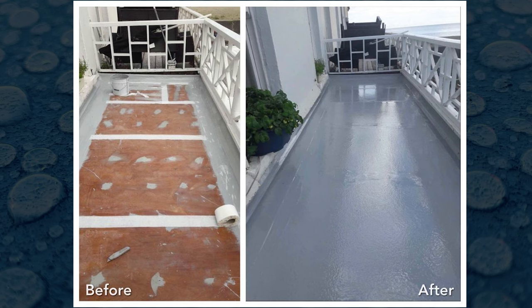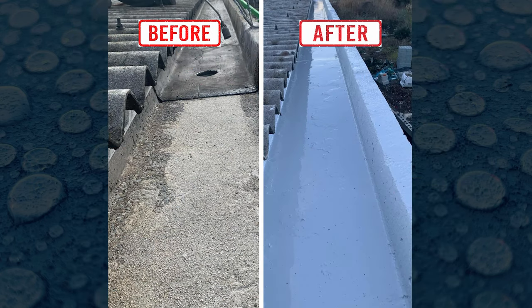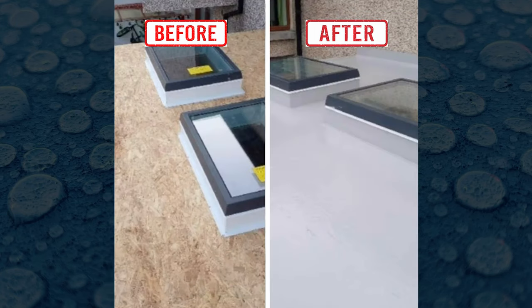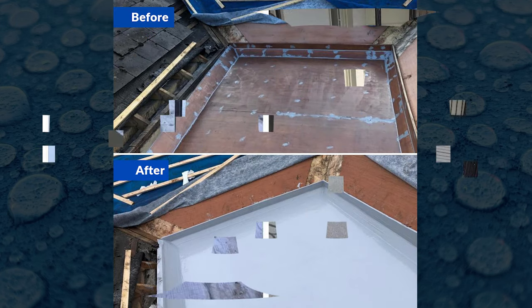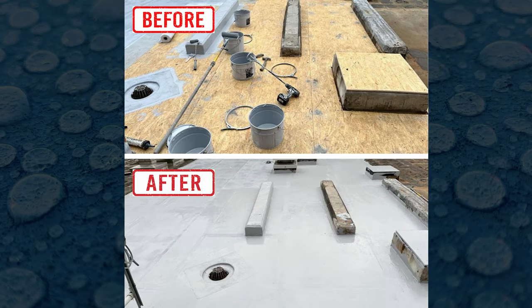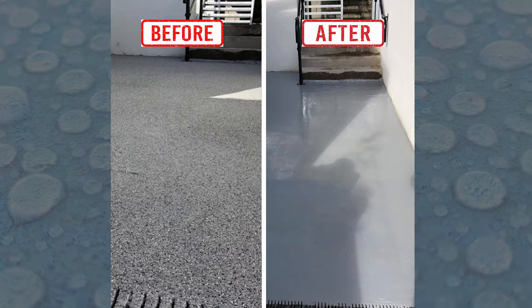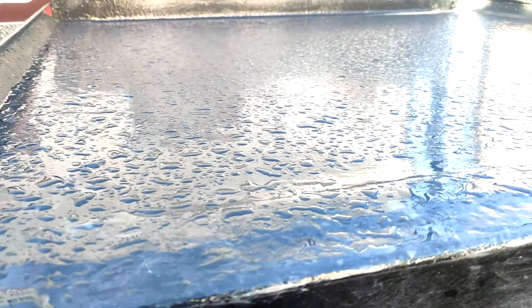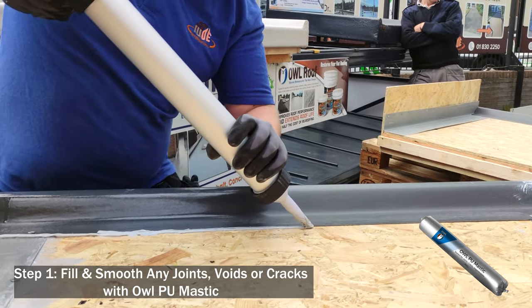The Lava 20 system has many benefits. Firstly, it is a cost-effective system. It's flexible and highly elastic, chemical resistant, maintenance free, very fast, and very simple and easy to apply. It's UV resistant, has a 25-year warranty, is highly durable, and has an optional anti-slip finish.